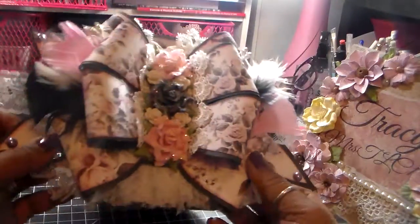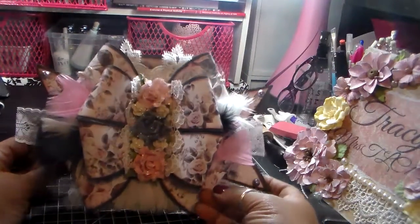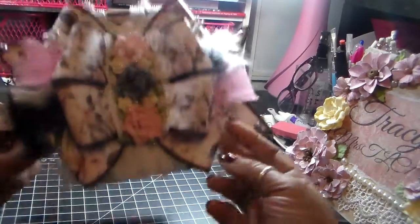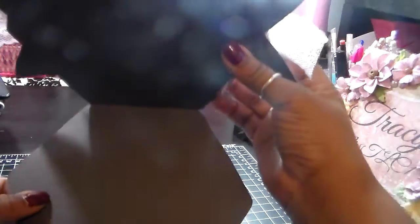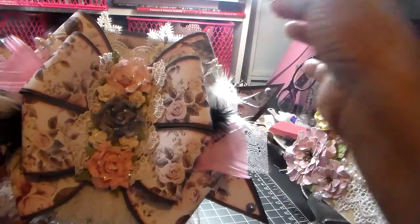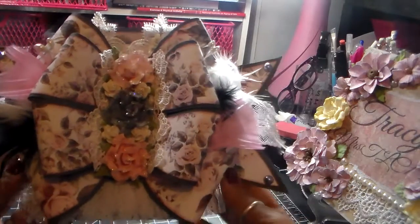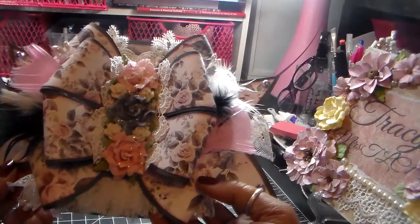So I made another bow card, and of course it sits up like that. This is the inside, which I forgot to line, but that's okay because the main part is the outside and I love it so much. I wasn't going to do a video on it but I figured why not, I can do a quick video.